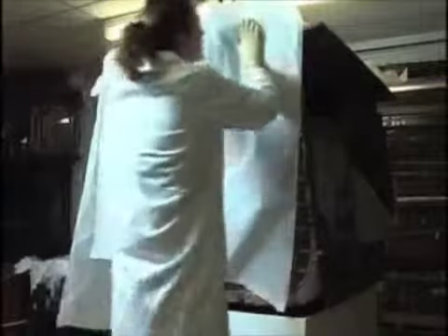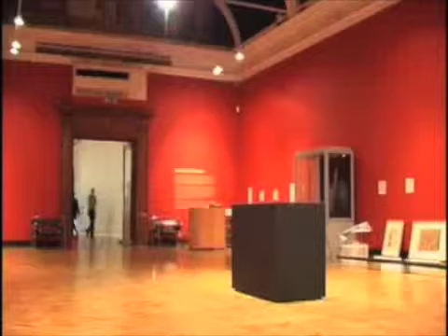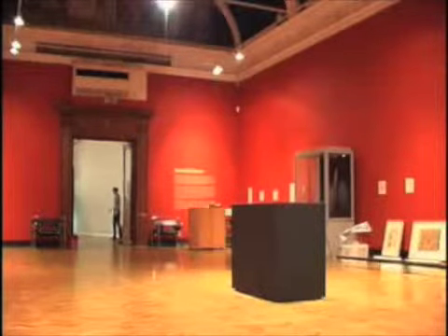Before the object was ready to go on the gallery, it sat in the store for a couple of days. We covered it with acid-free tissue paper to make sure that it was dust-free and in absolutely perfect condition to go on to the gallery.